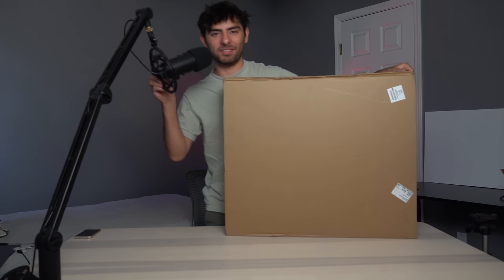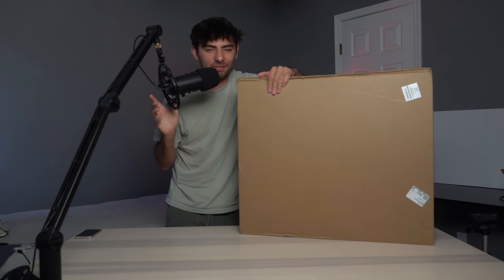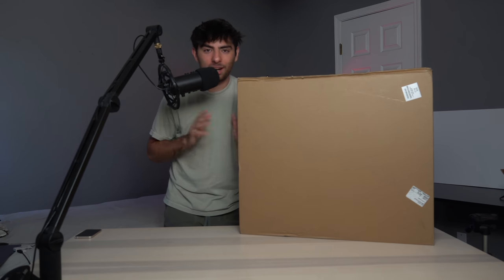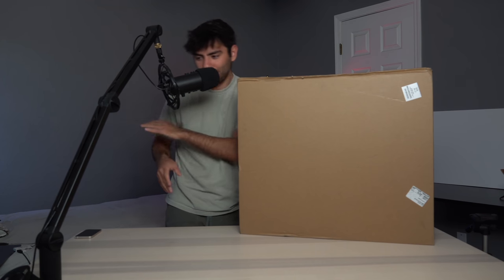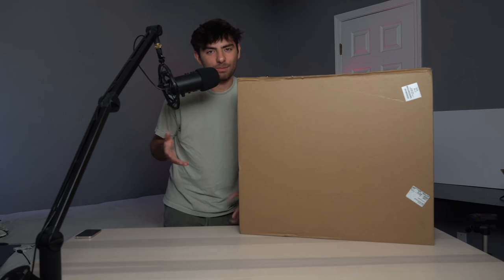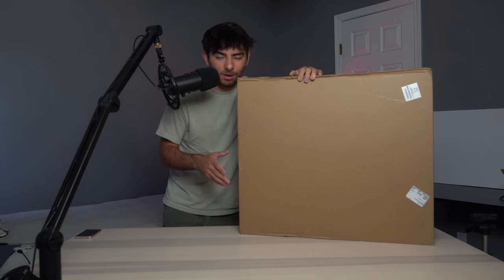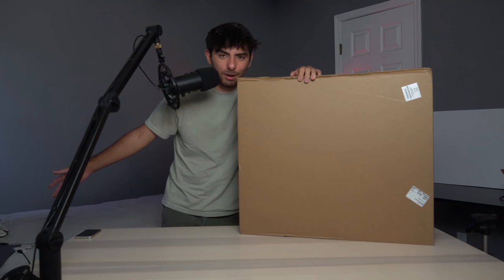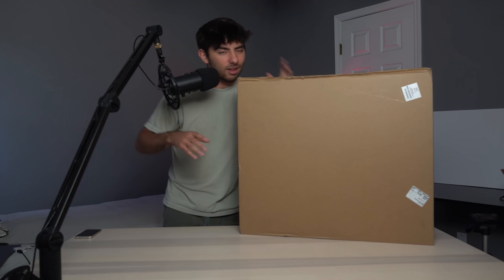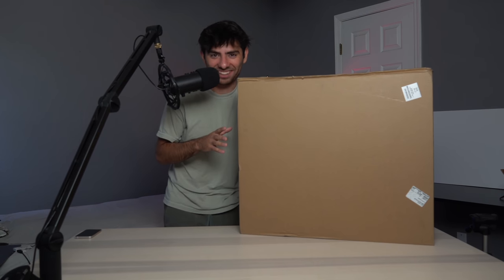This is the biggest unboxing I've ever done in my entire life. You guys have probably seen like 20 videos about this new iMac, but I'm super excited because I've been waiting so long for Apple to update the iMac — the design has been pretty much the same for the past five years. I've been waiting specifically because I really like bigger displays, especially for video editing. Right now I have the 16-inch MacBook Pro but I wish the screen was bigger. Let's do it!